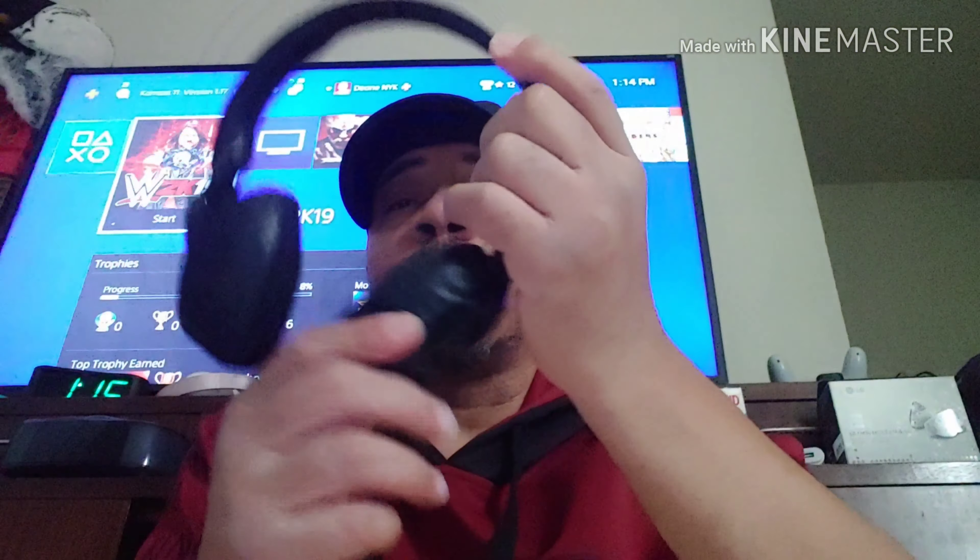The Bluetooth one sounds good as well, but I'm gonna give the edge to the corded ones — they sound a little bit louder. I think it's because the cord, and the LG V50/V40 enhance the sound when you plug the cord in. The Bluetooth sounds really good too, I'm not going to take anything away from them, but the corded version sounds a little bit better.